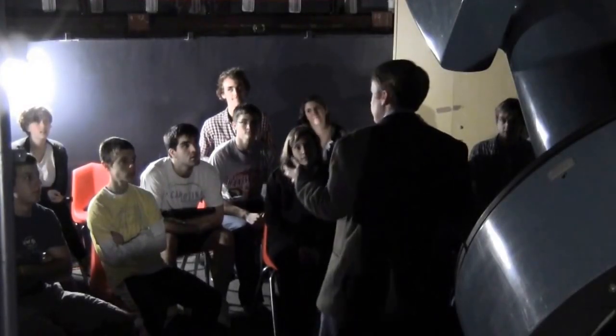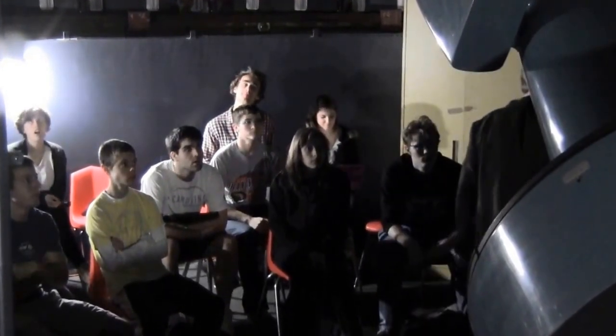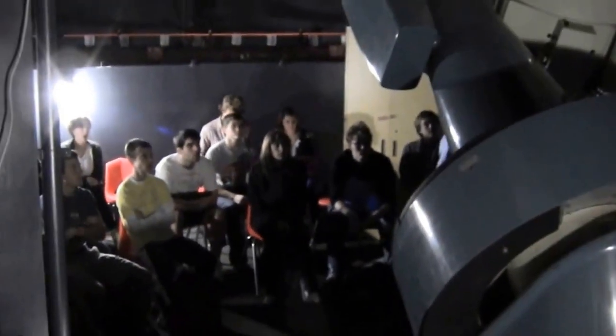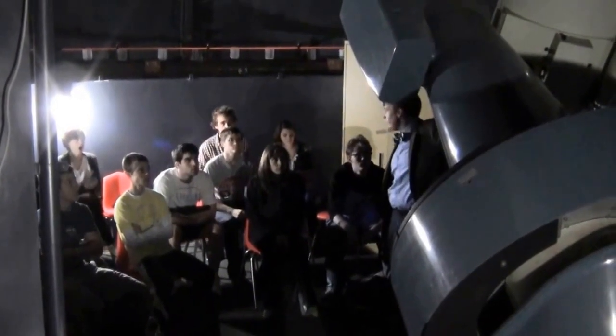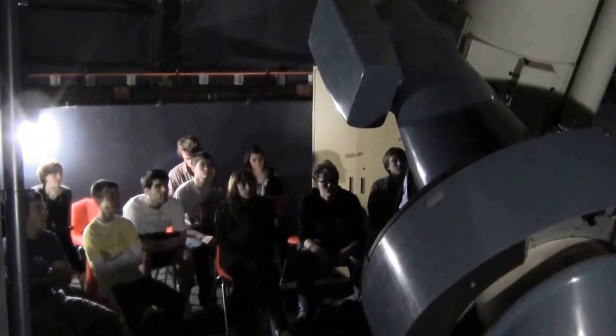Welcome to the Moorhead Observatory. This is the mighty Moorhead Telescope — it's a 24-inch telescope. Down at the bottom, the primary mirror is about 2 feet in diameter. You can't really see it because it has the jacket on the outside to keep out the stray light.